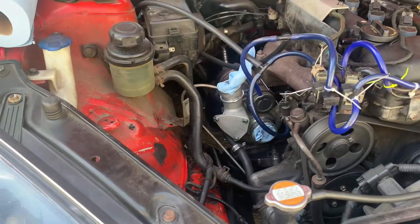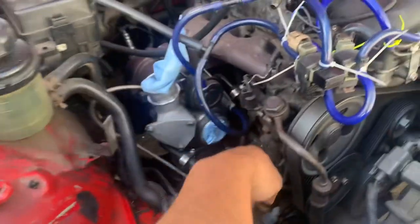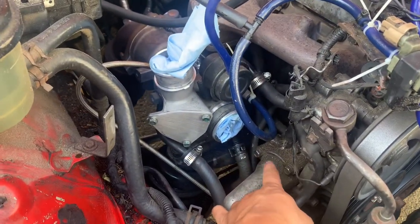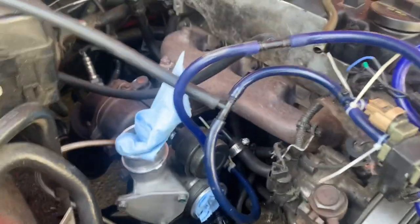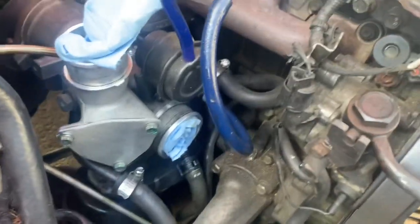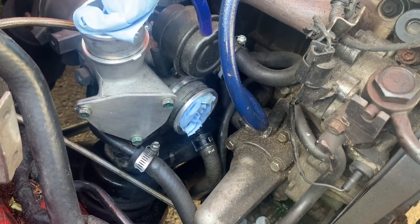Just make sure you put something inside the turbo so that nothing falls in or anything like that. Now that you have the intake and intercooler pipes out, you can now go down and remove the three bolts that hold your thermostat in. Now will also be a good time to clean up this area if you need to, because it's filthy in here.